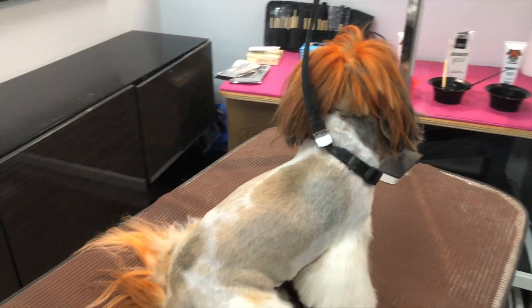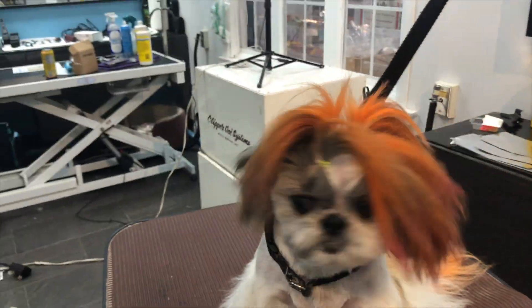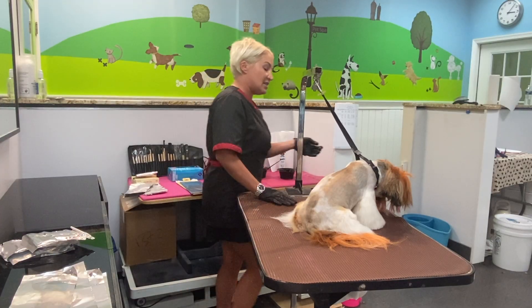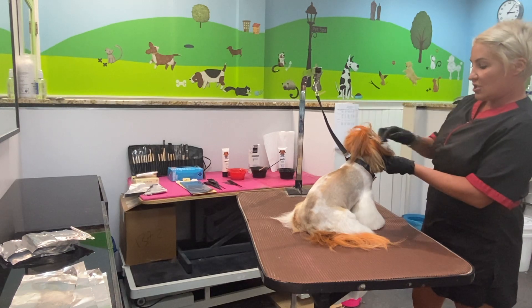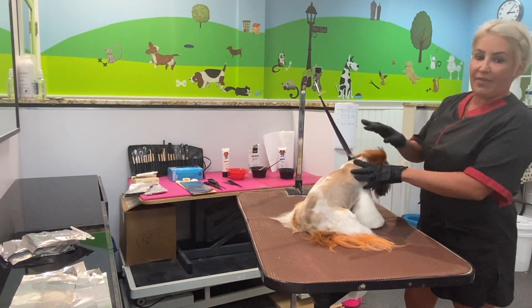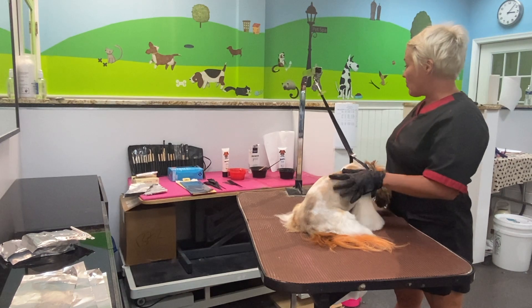I've already pre-cut her and pre-bathed her, so she is ready for me to start applying color. I'm gonna start with her head first. I've already put bands in here so that way it's easier for me to foil it. I'm gonna set that in and her tail, and then I'm gonna start with the cheetah print. I already have my product set up.